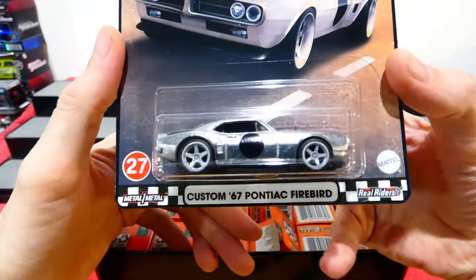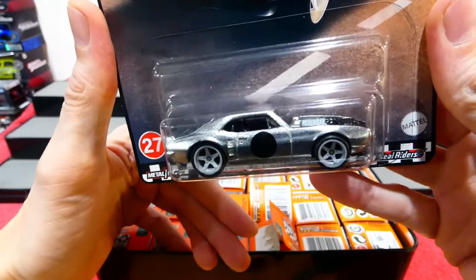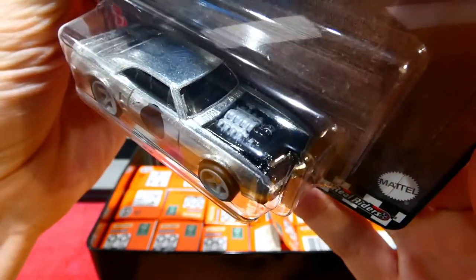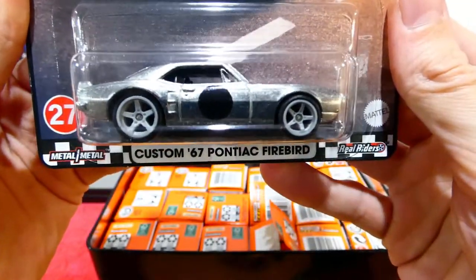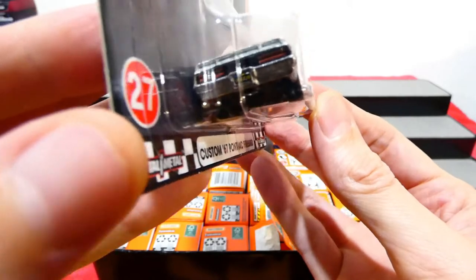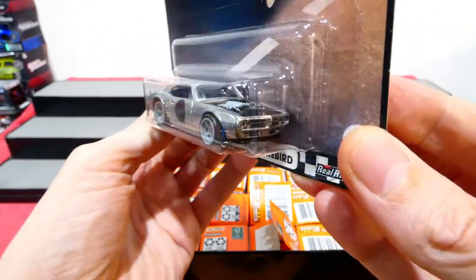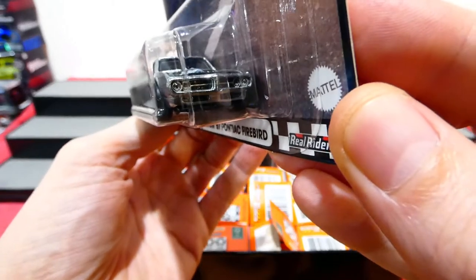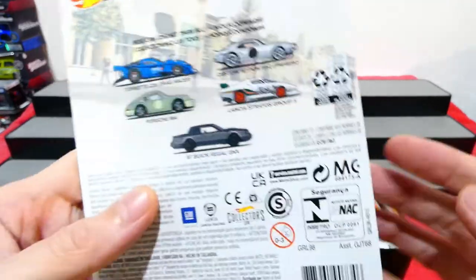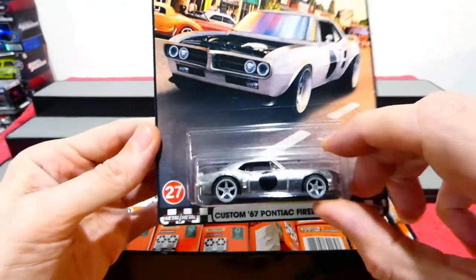Next up is the last car I needed for the new Boulevard series — the custom '67 Pontiac Firebird, also known as Hot Wheels designer Brendan Vituski's car. No bonnet, but we have the beautifully detailed engine in the front. Really cool five-spoke wheels, nice light grey — kind of like a primer grey. A black roundel, light details on the back, licence plate. This beautiful ZAMAC finish. Finally have all five of these cars. Hopefully I'll find a second set so we can actually review and open them.